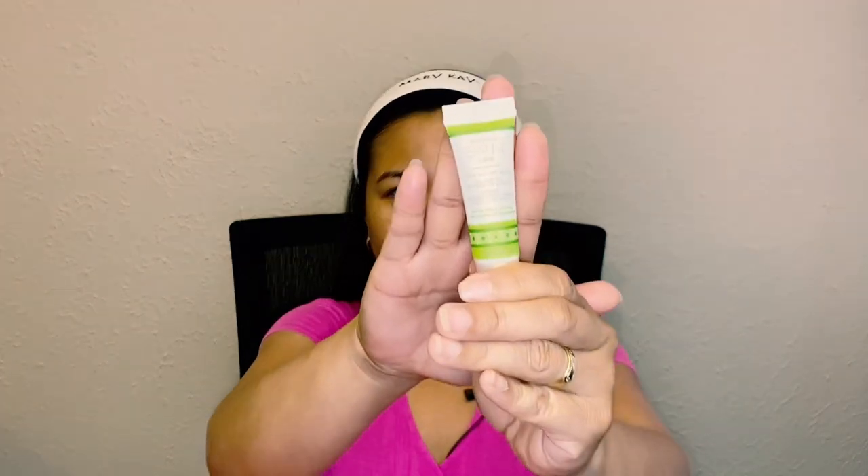Now we're going to put on the satin lips — still Mary Kay — the Satin Lips lip balm. This will prepare my lips for the lipstick later.